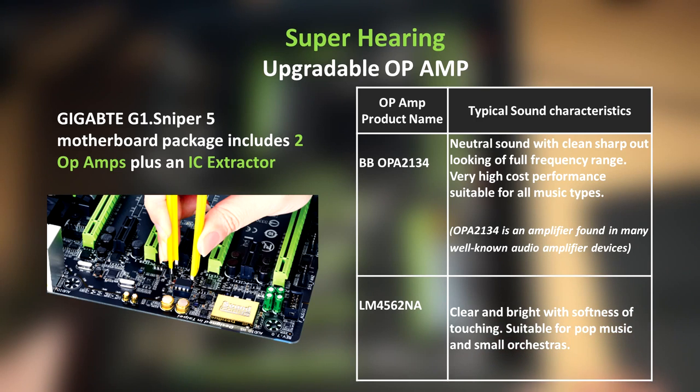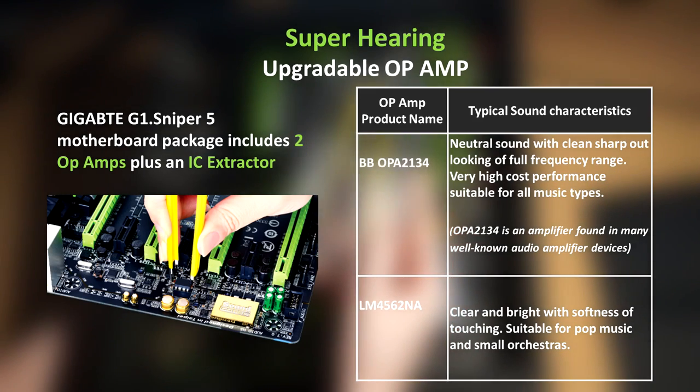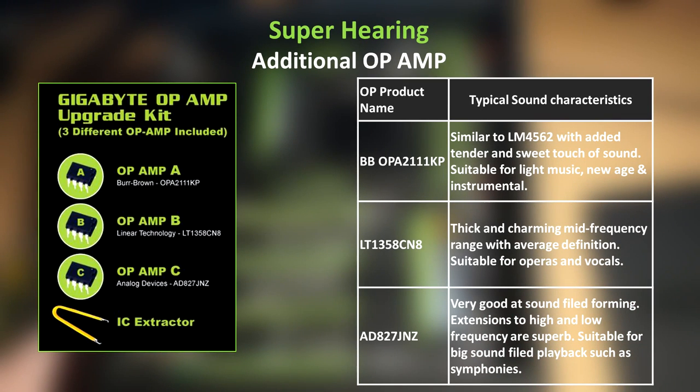So what Op Amps do you get with the motherboard? You get the BB OPA2134, which is a neutral sound with clean sharp output across the full frequency range — very high cost performance, suitable for all music types. Then you get the additional one, the LM4562NA, which is clear and bright with softness of touch, suitable for pop music and small orchestras. You can purchase additional Op Amps on the Gigabyte website, ranging from one dollar to twenty dollars, so they really are inexpensive.